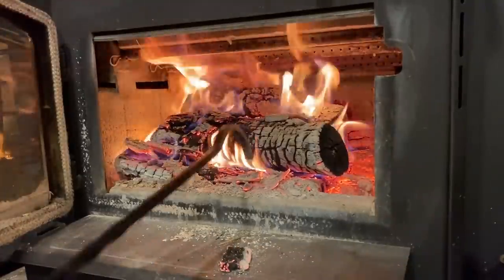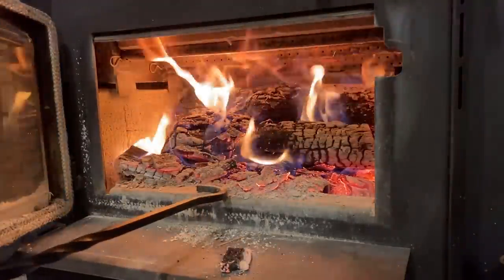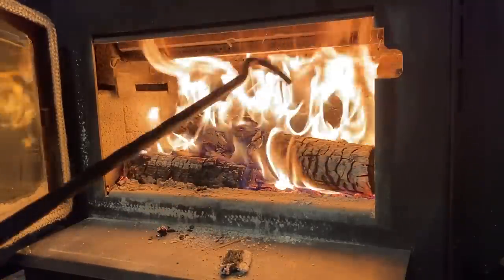This set actually has a unique poker that I like better than a lot of the traditional ones. This other set here has a more traditional poker — it gives you a hook where you can grab a log and pull it out, and then use the poker to push things around. This one here also has a hook that does the same thing but with a little more useful pull, so you can hook a log and move things around, and also poke and push. A good poker is essential.